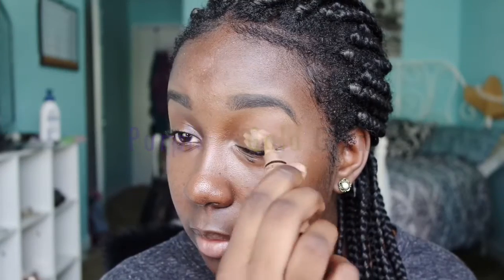I'm going to start by using the shade Beautiful Bronze LA Girl concealer, putting that on my lid and blending that out, then setting it with my Sasha Cosmetics Buttercup Powder.